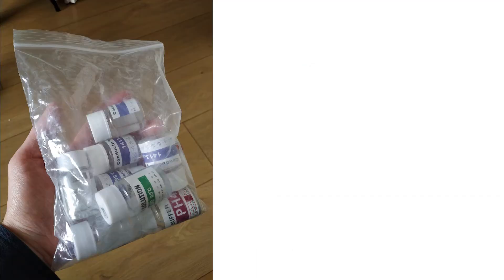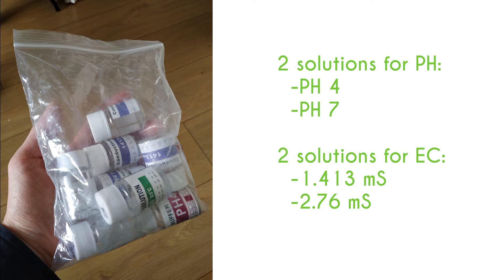For this purpose, we provide calibration solutions. The solutions have a known PH and EC value that allows the system to correct the sensor values. So let's proceed with a real case scenario.